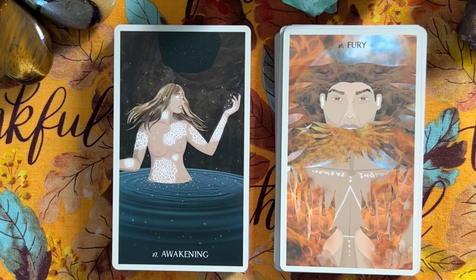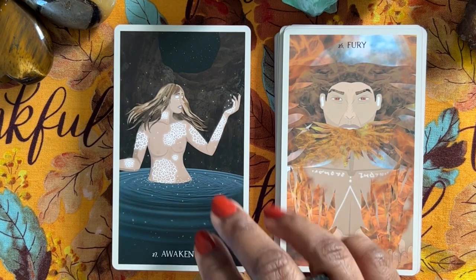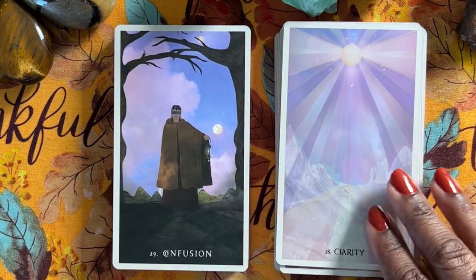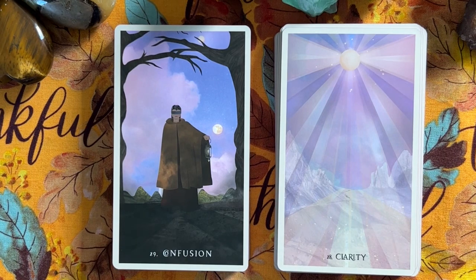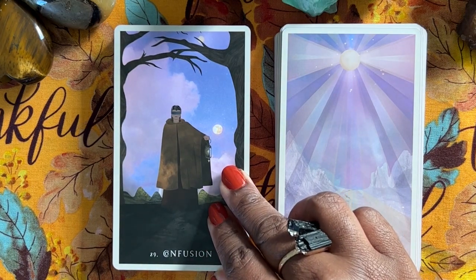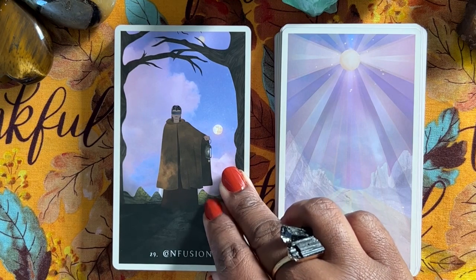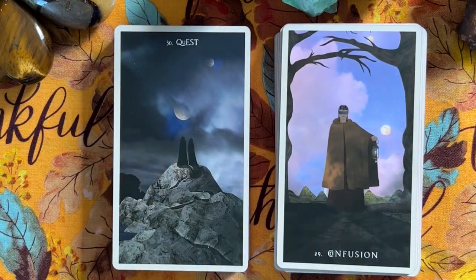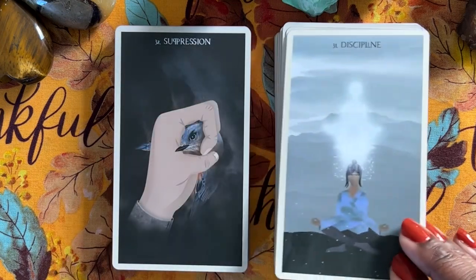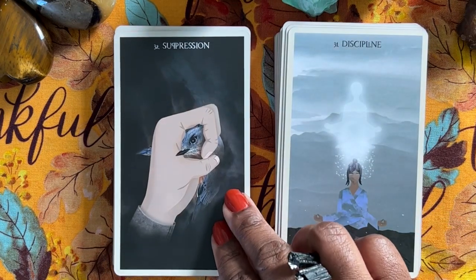Looking at the numerology: six and two is eight — a very much a movement number, and Fury is card 26. Awakening, nine. Ten is Clarity — so the numerology seems to be working. I thought maybe she put all the more positive cards first and the shadow side after. Nine and two is eleven, which makes two — Confusion, two sides of something. Three for Quest — expansion, that works. Four for Discipline. The numbers seem to align, so you could use numerology with the card numbers.